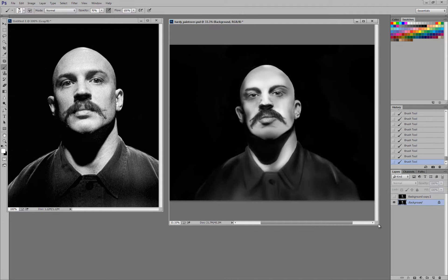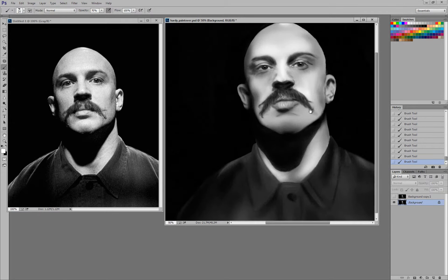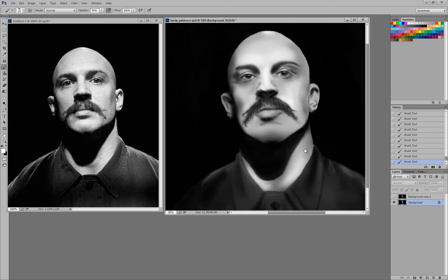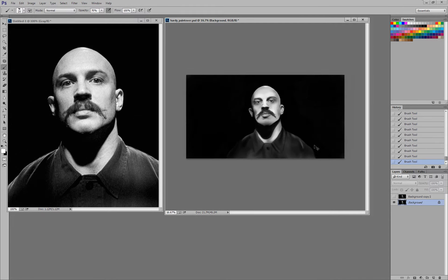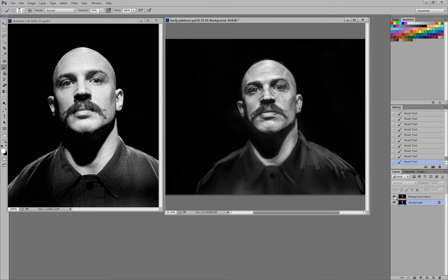So I did a paint over of this. What I'm going to do is show mine first and then go in specifically and talk about the things that you could do to improve this piece. I'm going to keep zoomed in — you've got a wide painting here and I don't want to zoom out too much because I want everybody to be able to see the detail. This is the original that Luke submitted, and here is my paint over of Tom Hardy.